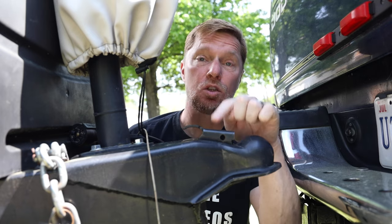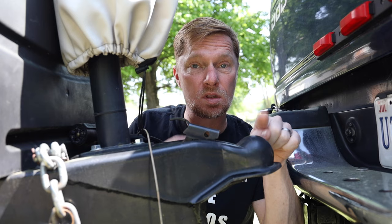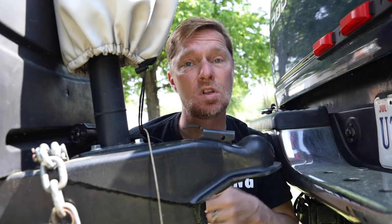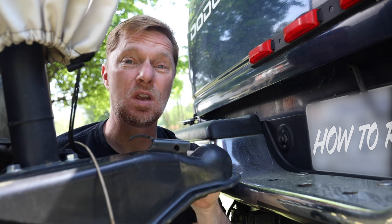Since we're talking about lubrication, I like to lubricate this little lock that you open up so that you can put the end down on top of the ball and then slide it back forward to lock it in place. But over time, it's going to start to rust or try to lock up on you and it's going to be hard to move.